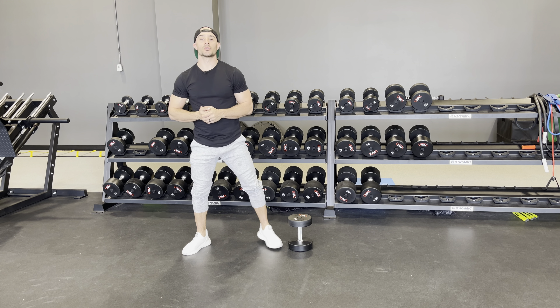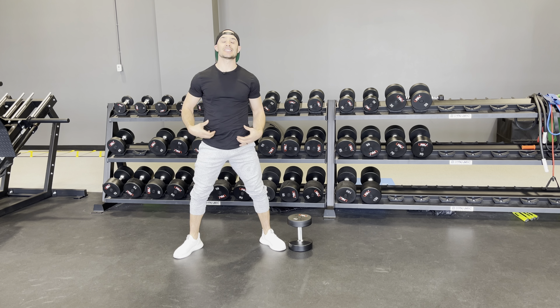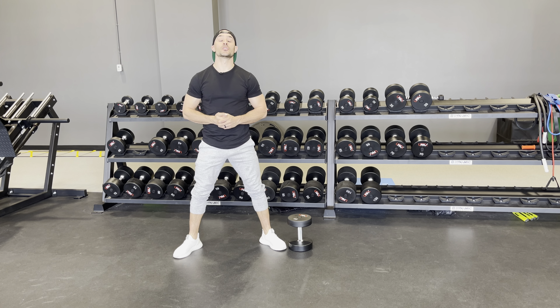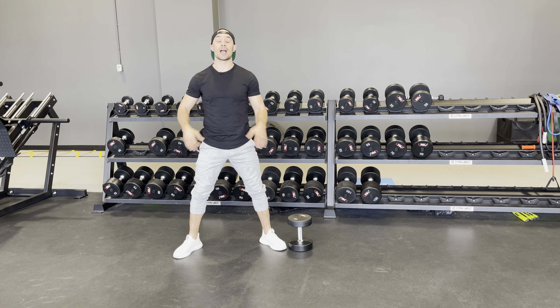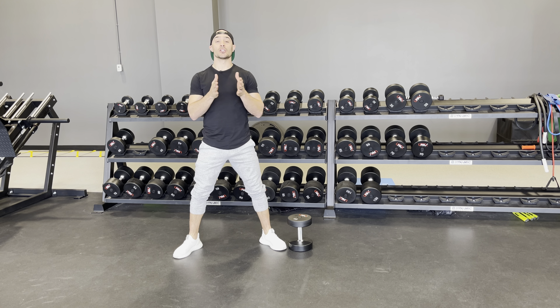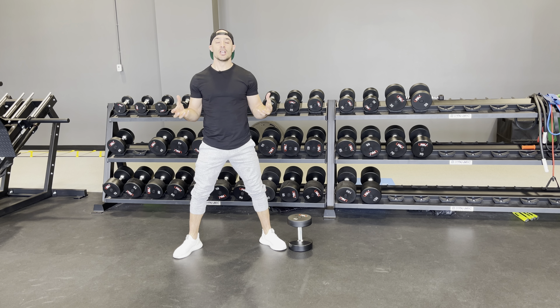When performing the sumo squat, keep the core nice and tight. You'll notice a little bit more tension through your adductors and abductors. You may not get as low as a regular squat — that's totally okay. Just lower down to wherever you feel comfortable, feel that tension through the hips, and drive up strong with your glutes on each rep.